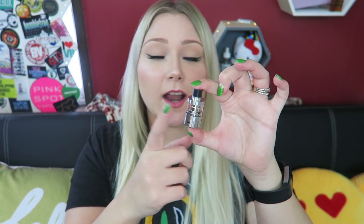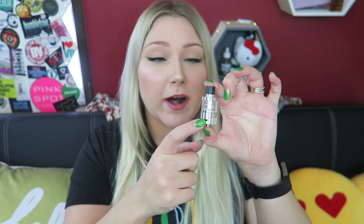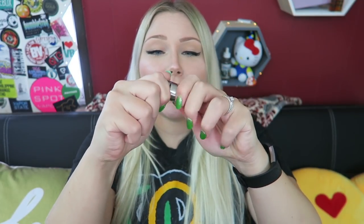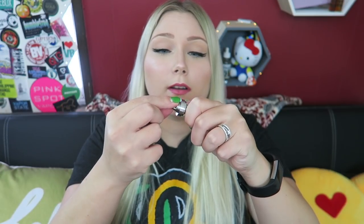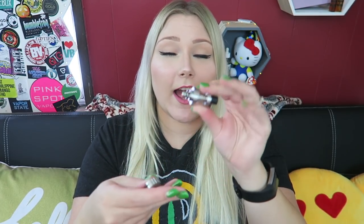Taking a look at the iSub-V, which is not a new tank — it has dual bottom airflow, it is top fill, it has a removable heat-insulated Delrin drip tip. It actually comes with three coils. There is one already installed, and the one installed is a 0.5 ohm, good for 20 to 35 watts. It does have that quick coil swap system. Spin the base back on.